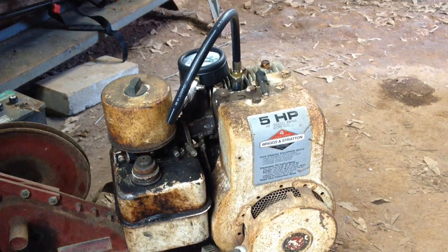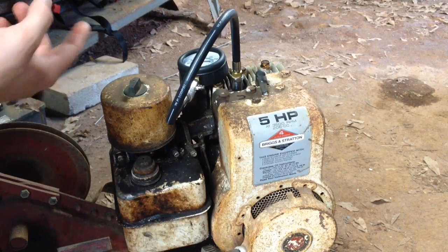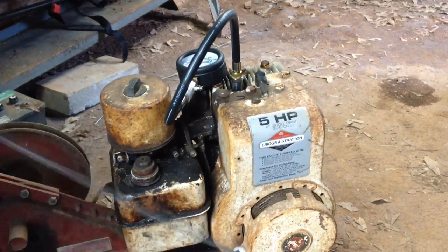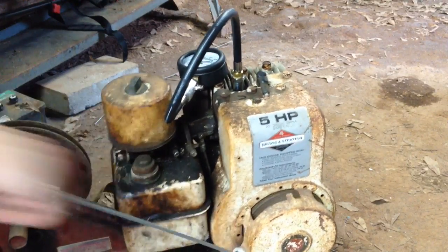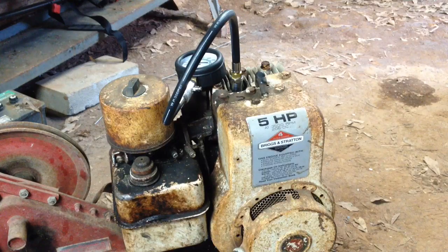Next, we want to turn over the engine several times to build up the compression for our gauge. We may do it a few more times — I had done it a couple of times before I started filming.